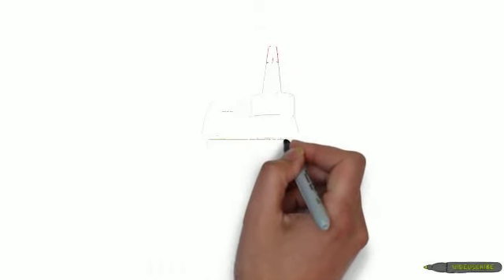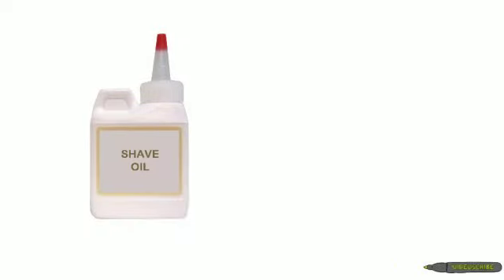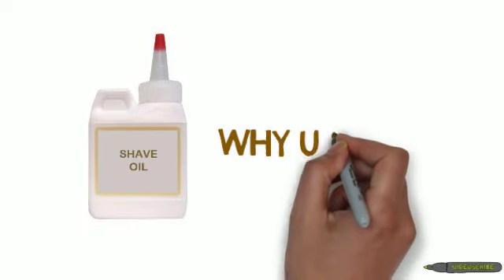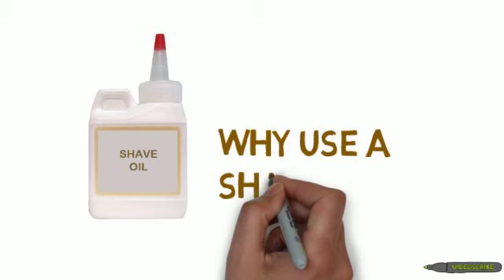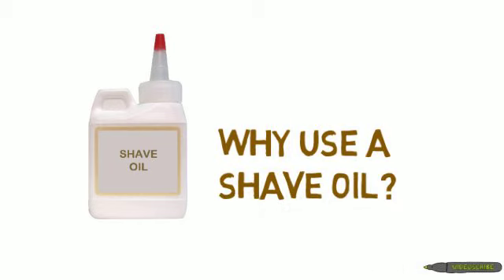Using a shaving oil is very different from using a shaving cream, shaving gel, or shaving soap. Over the years, we have seen many changes made by the razor blade companies. However, the innovation in products people use with these blades has been very slow.